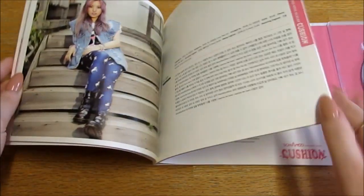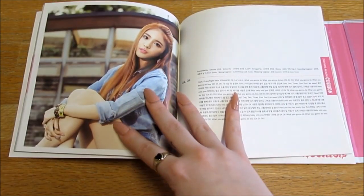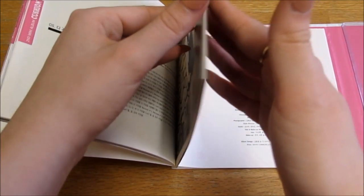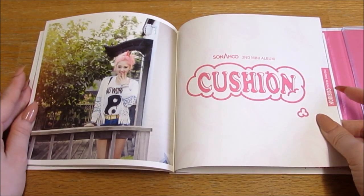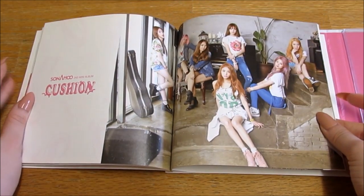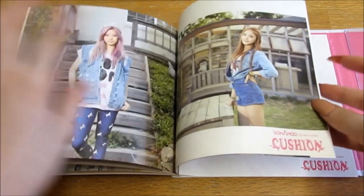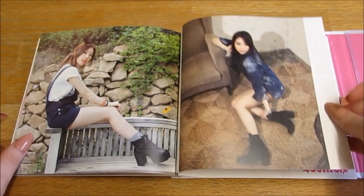I like how they've got the photos next to the lyrics — these photos are just really pretty. They all look stunning in this era. I think Cushion is one of my favorite songs by Sonamu. I like a majority of their songs, but this one is one of my absolute favorites. Era-wise I just love this era — I can't get over the photos. I like how they're all dressed in their own style, it matches. It's really nice to see.